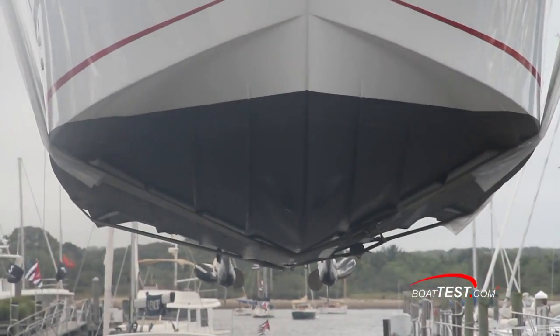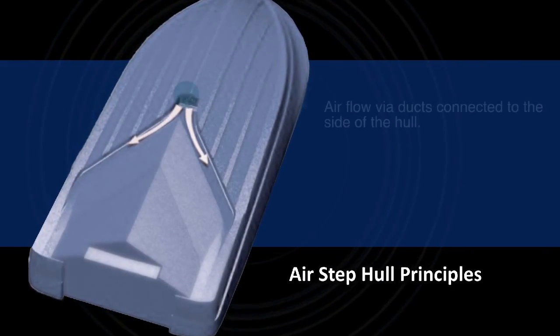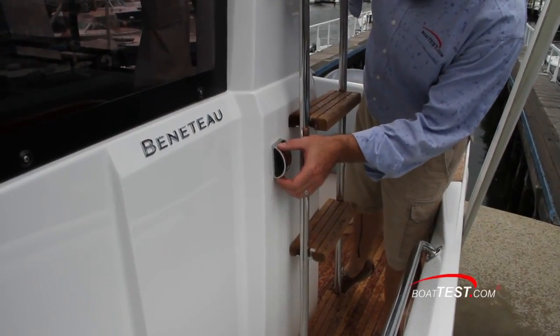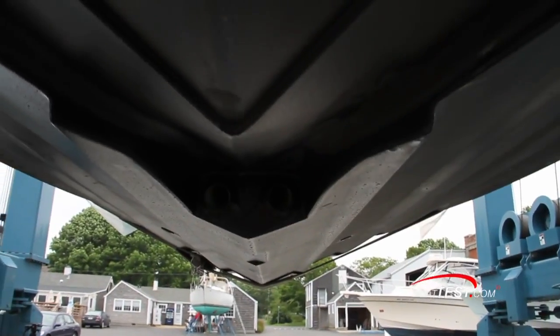Looking at her head on, we can see multiple lifting strakes leading to a hard reverse chime. Airstep works quite differently from a conventional stepped hull that draws air in from the sides. Airstep brings air in from above the hull — in this case through the intakes on the cabin sides — and then directs it under the hull from the center through dual 2-inch ducts, delivering it through the low-drag running surface.